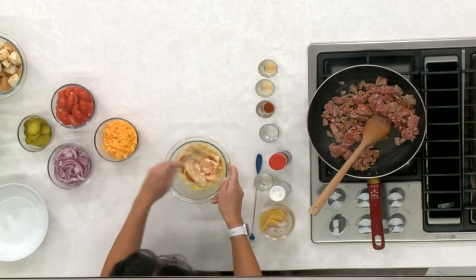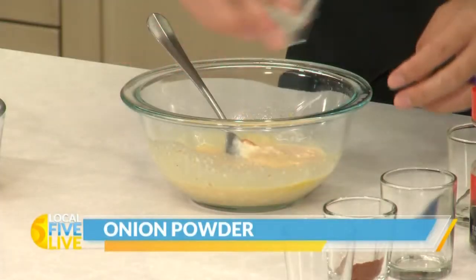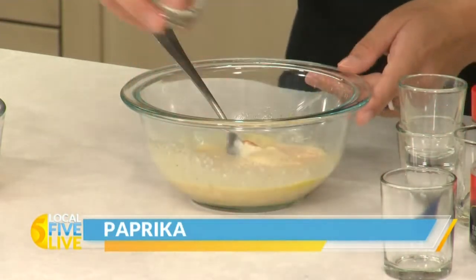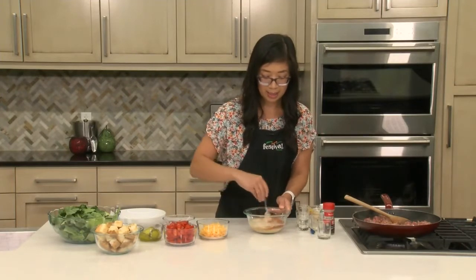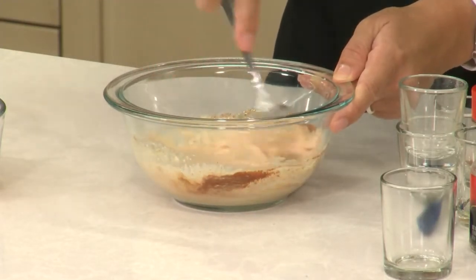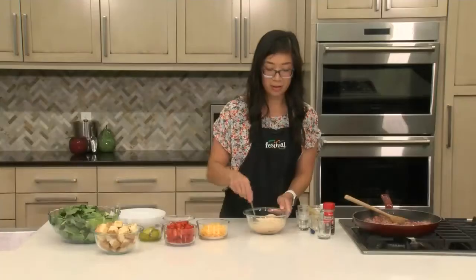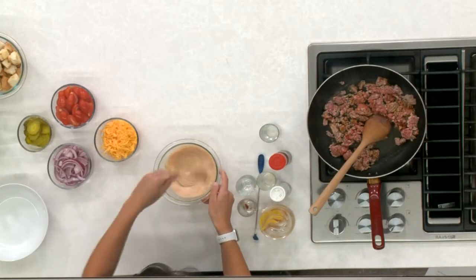I'm also going to go ahead and add in the rest of our spices — just like we had in the ground beef and turkey mixture, I'm going to add in the onion powder, garlic powder, and the paprika. The paprika also gives it a lot of really vibrant color. Give this a good stir — we don't want any clumps in our sauce. When I make this at home, I often just double the burger sauce because it is seriously so delicious. If you are a saucy kind of person, I definitely encourage you to do that.